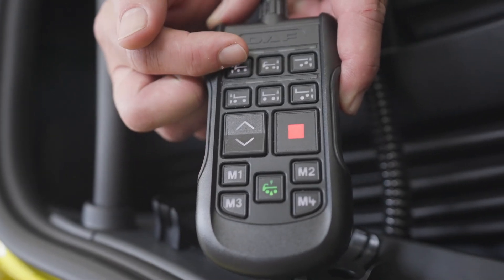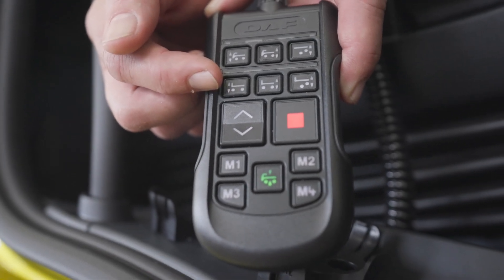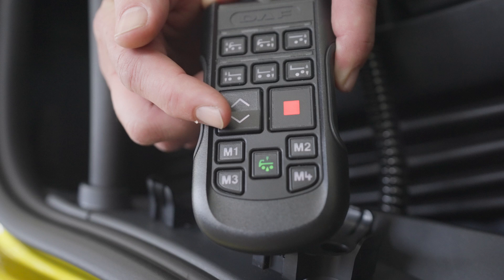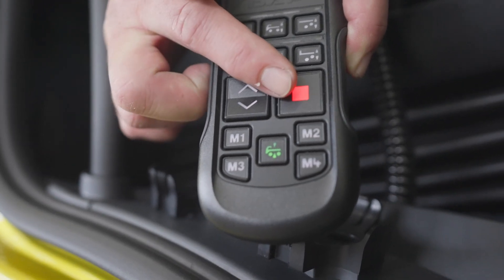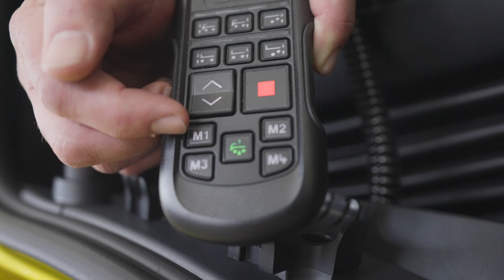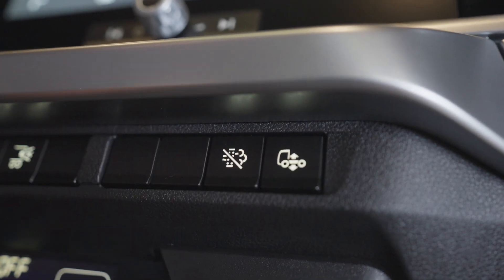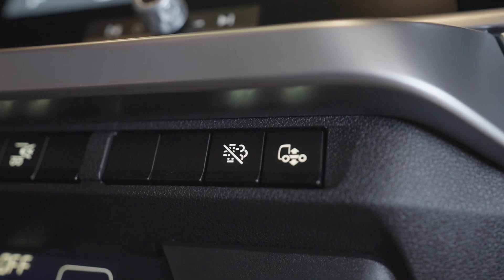The extended remote control has truck controls on the top row, trailer controls on the second row — raise, lower, and stop. If adjusting the height, removing your finger from raise or lower will also stop the movement. There are four memory settings and a return to ride height button. There is also an alternate return to ride height override button on the dash that will automatically return the truck to drive level without the need to activate the remote.